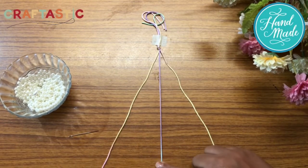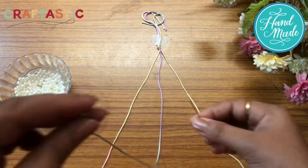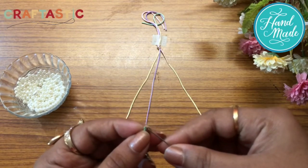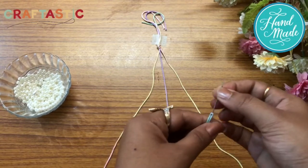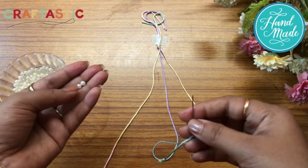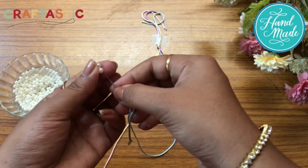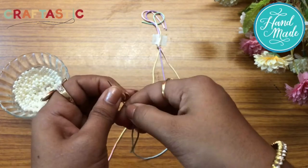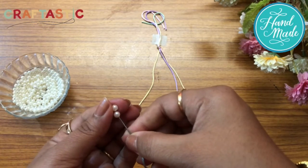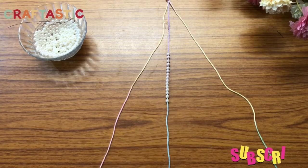These are the three sections now. We will take the needle and thread the center thread through the needle eye. We will take around 15 beads — the pearls — and you can take colored pearls as well. Pass them all through the needle onto the center thread like this.